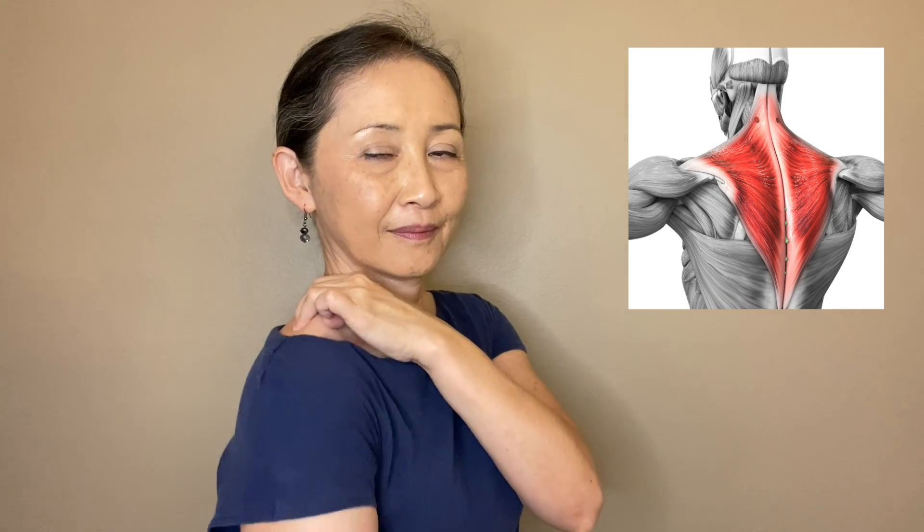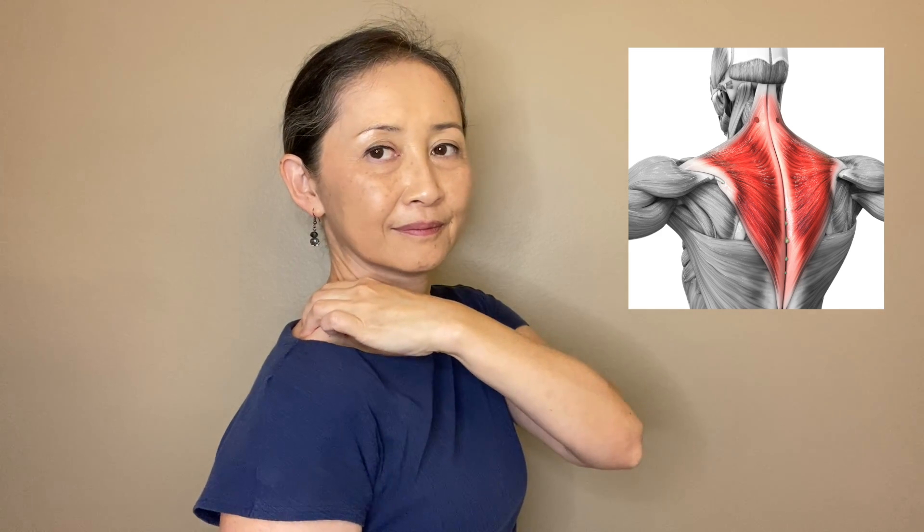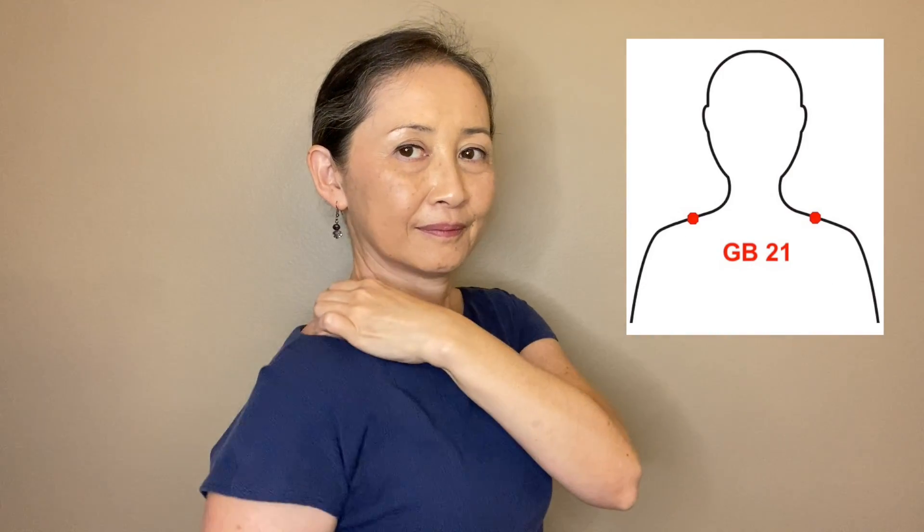Now pinch the trapezius with your thumb in the front and other fingers on the top. I have a very interesting experience with this GB21 acupressure point — I will share it in another video. But if you are living with rage, not just anger but rage, be careful with this point.